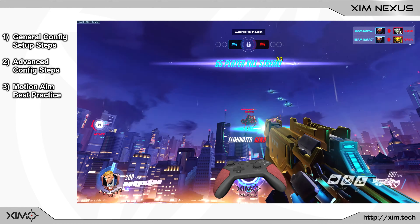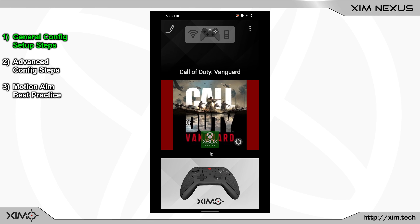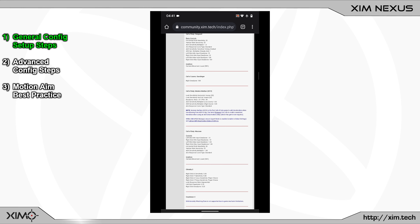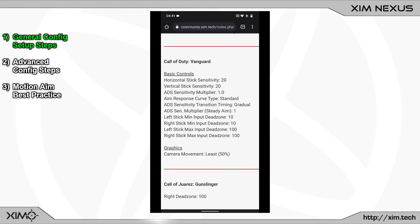Let's start with the first step of a config setup: the in-game settings. When using a Xim product, you must always use some very specific in-game settings. Each XimNexus config has been optimized for a very particular settings layout. You can find these settings by clicking onto the gear button in your XimNexus config. XimNexus manager will bring up the recommended in-game settings from the Xim website. Using different in-game settings can impact your stick accuracy, motion aiming, or other controller aspects, so always use the settings from the Xim website.